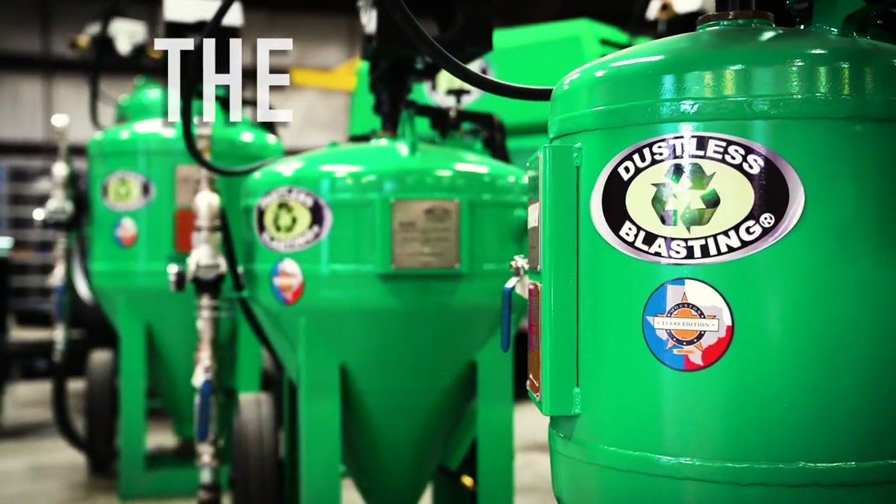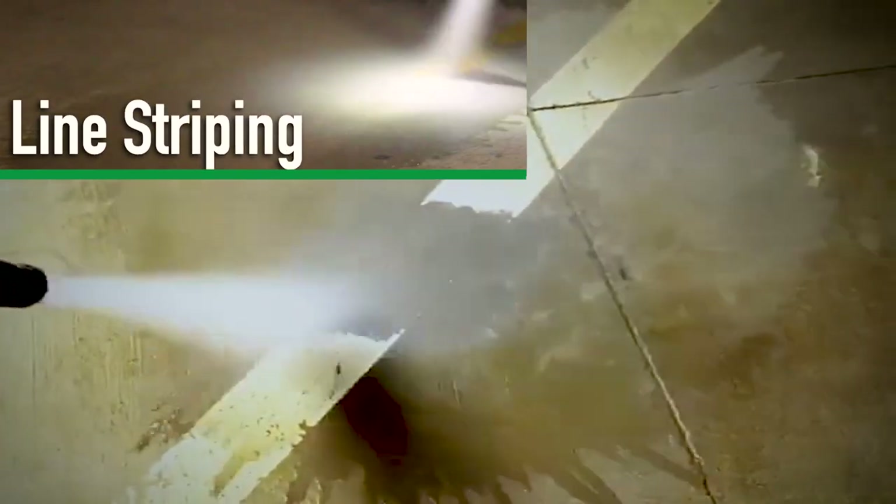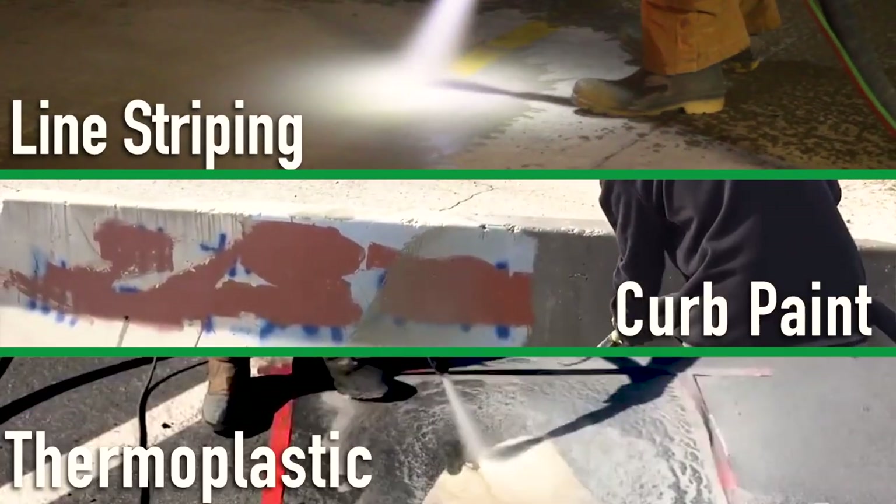The dustless blasting system is the best tool for pavement or road marking removal, including striping, curb paint, and even thermoplastic.